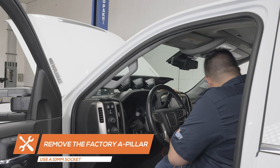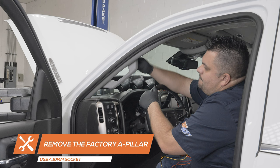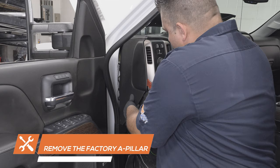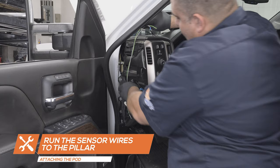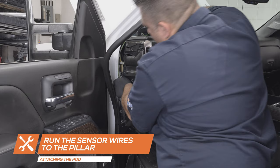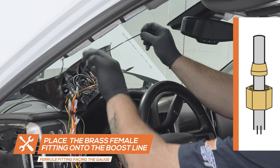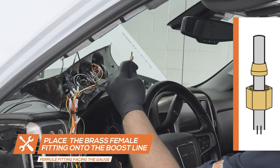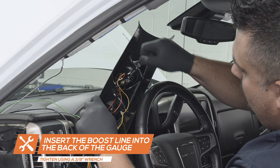Carefully remove the factory trim from the truck by removing the bolt covers with a flat head screwdriver. Remove the two 10mm pillar retaining bolts. Pull back the weather stripping, remove the side dash cover, and run the sensor wires up through the dash to the pillar. Place the brass ferrule fitting cap over the boost line followed by the brass ferrule fitting. Ensure the ferrule fitting is facing the gauge to prevent any leaks. Place the boost line into the adapter and tighten the cap onto the gauge using a 3/8 inch wrench. Do not over-tighten the fitting.